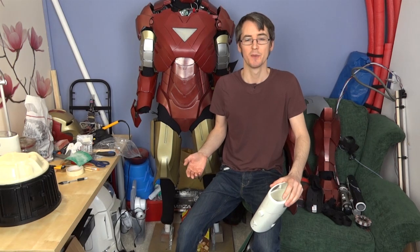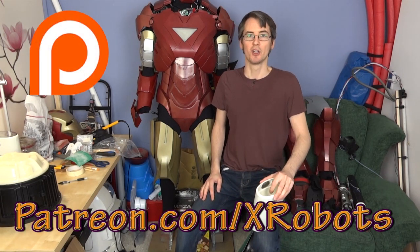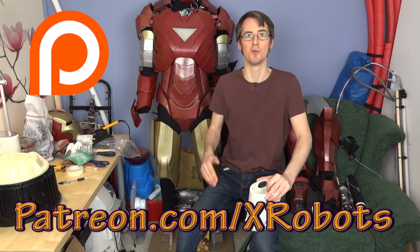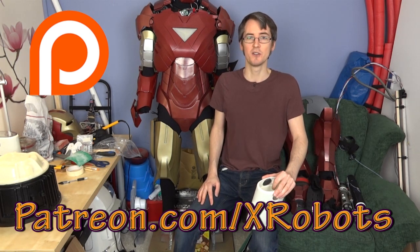Don't forget to subscribe to my channel and check my Facebook page for sneak peek pictures of the projects and future updates. You can find all the pictures for this project on my website, along with a download for the digital model if you want to have a go at 3D printing it yourself. I do charge a small amount for the 3D models to help fund the projects, but you can get a 100% discount coupon if you sponsor my Patreon campaign at patreon.com/xrobots. You can sponsor me for a minimum of one dollar a month to help improve the videos, and you'll get the discount coupon for digital models plus access to an exclusive live broadcast with me. Thanks for watching.